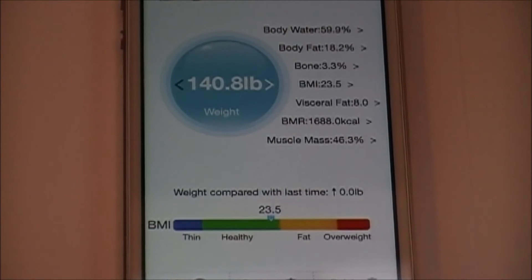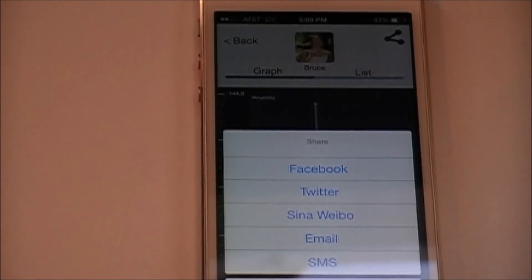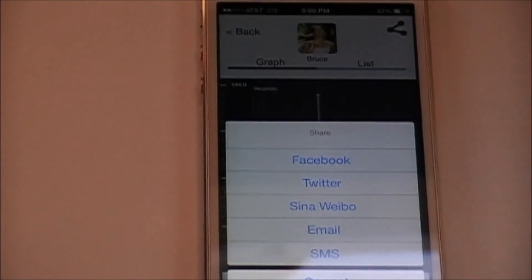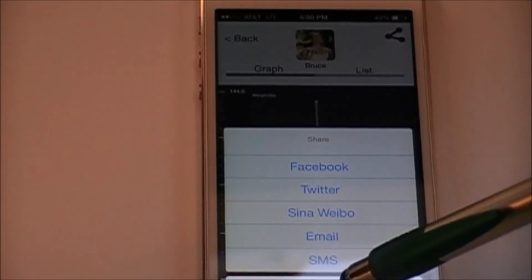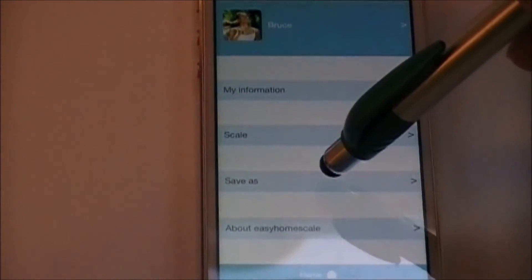You'll be able to view your weight, body water, body fat, bone mass, BMI, visceral fat, BMR, and muscle mass. Every time you weigh, the app will keep a record as long as you save the data. You can share the data via social networks such as Facebook or Twitter, or save it as a text file and email it to yourself — all accessible through the settings main menu.